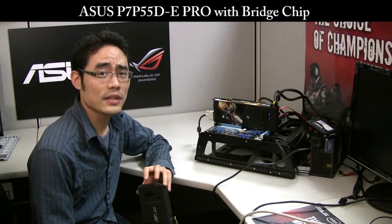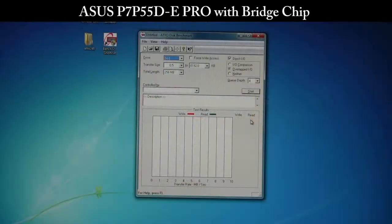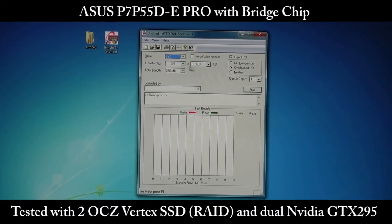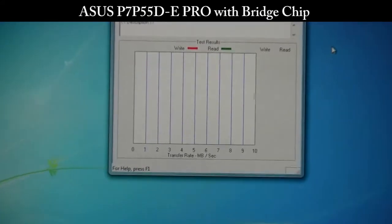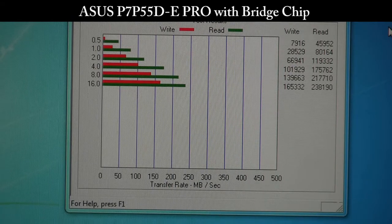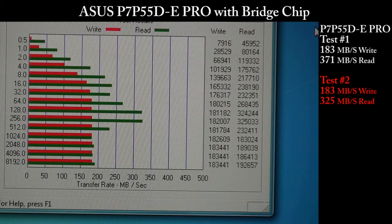Now that we've seen the results on a single GPU, let's try a second GPU. Running SLI using our pair of OCZ Vertex drives in software RAID, we're going to set it to partition E and let it run. Our peaks are 183 on the write, and then about 325 for the read.